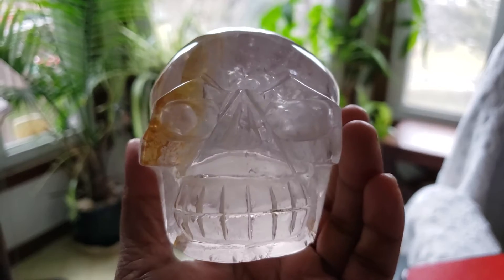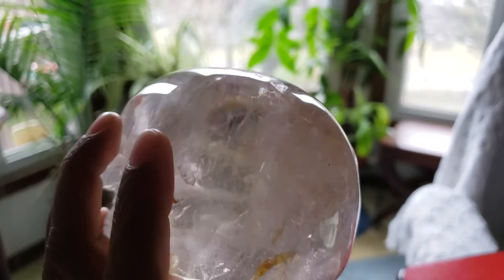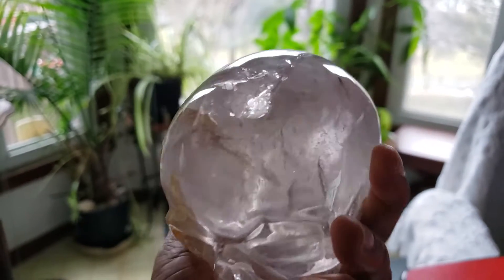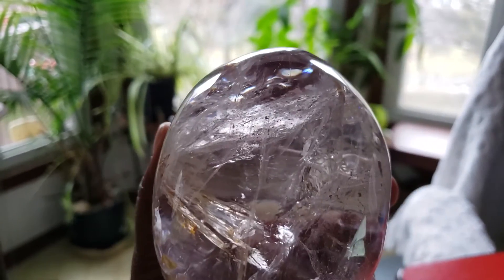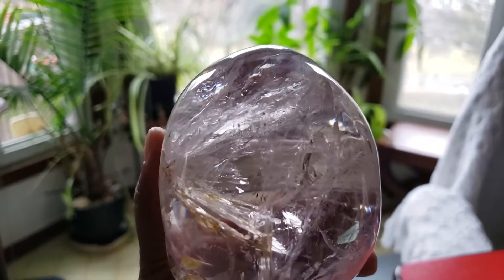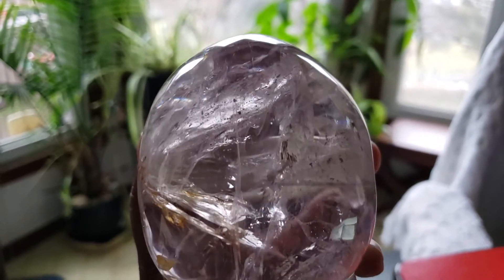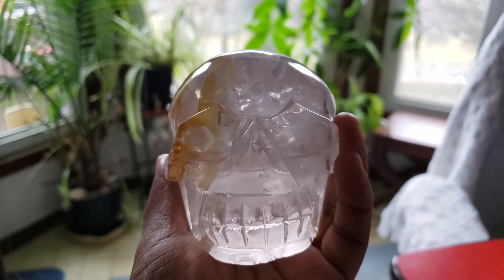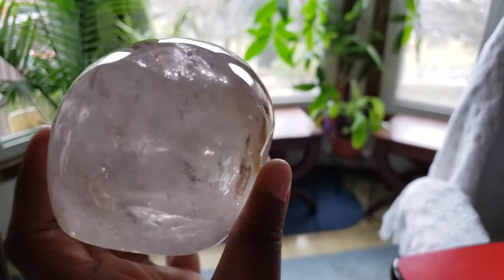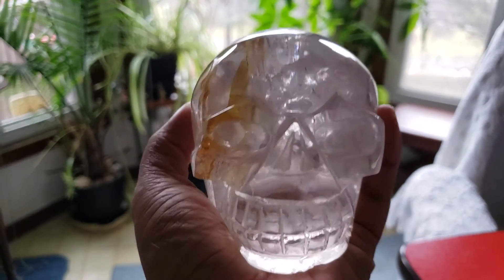He's got a bit of iron oxide stains and I love it. I love the inclusions. Look at this beautiful translucent, transparent inclusions in the skull. Mr. Tribal Face. He's just awesome.